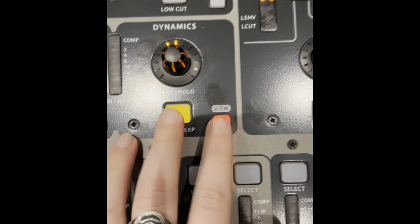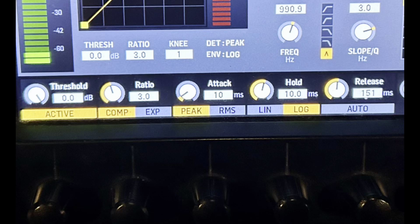Now hit View next to this button. You'll see that the LED screen changes. Here is what the LED screen will show.